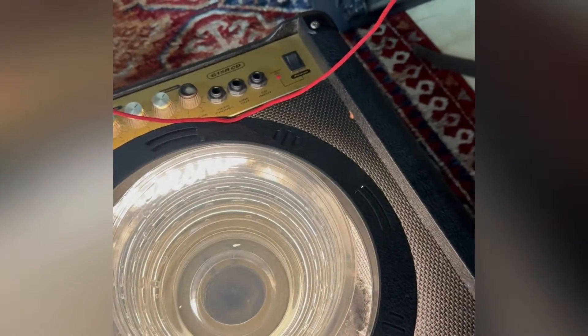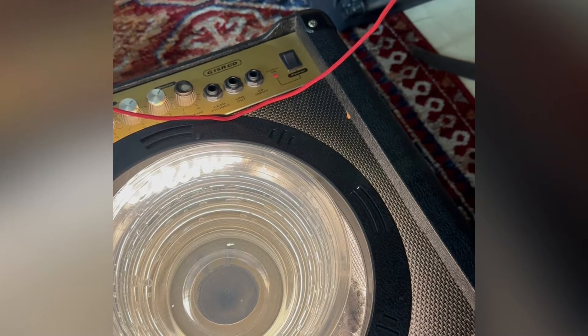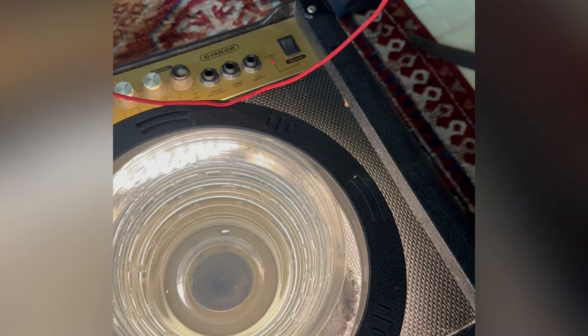Let's try one more. The lower frequencies are going to be more effective — they're making these incredible patterns. Lots to learn, but this is the beginning.